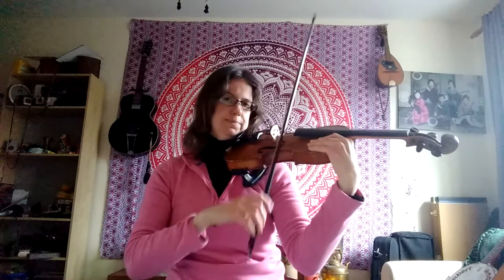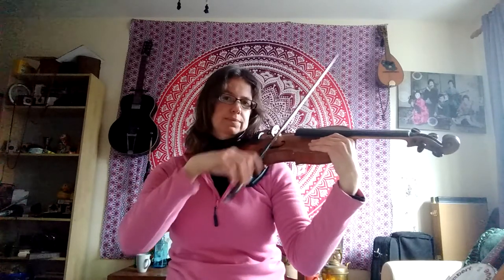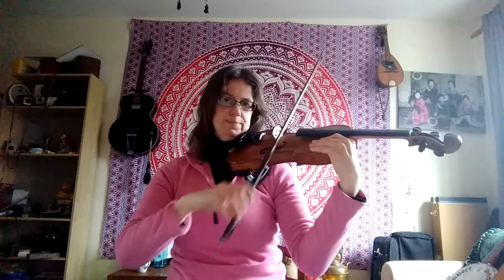Stop, rock, bow, go. Stop, rock, back, go. Stop, rock, bow, go. Stop, rock, back, go. Stop, rock, back, go. Stop, rock, bow, go.